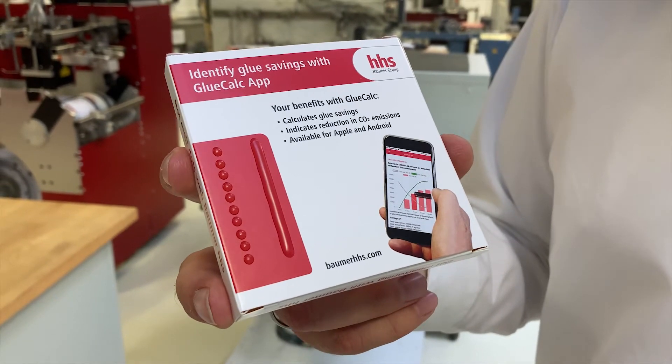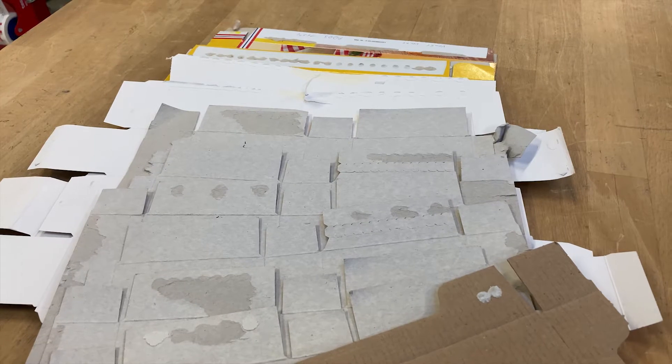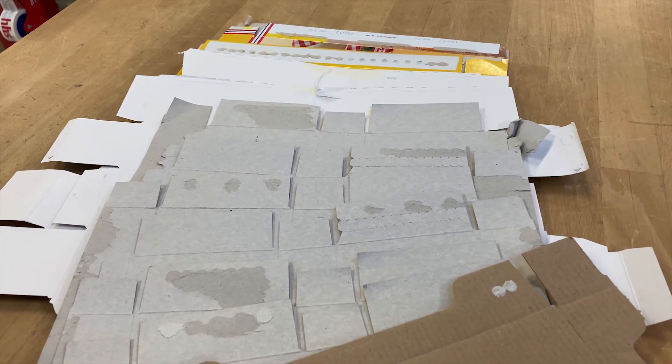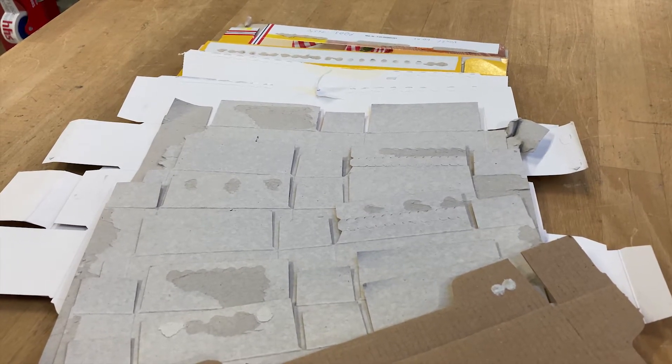The answer is dotting. With our dot box, we change from line to dots with a minimum effort. A lot of customers have already started their saving program with our dot box kit and they saved more than 50% of their current glue consumption.